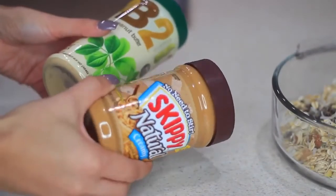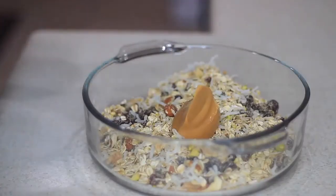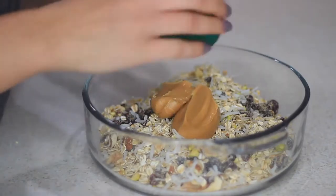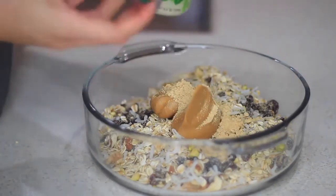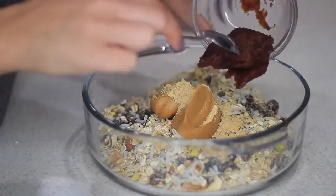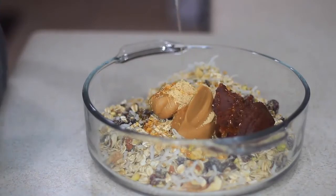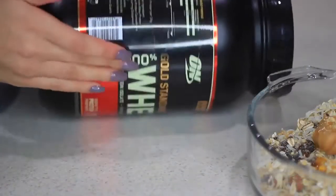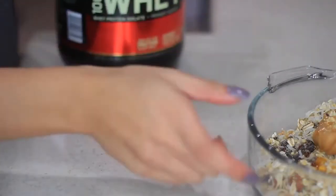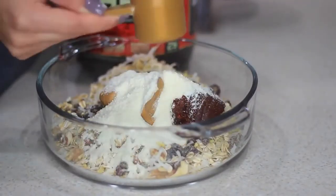Now I'm adding some peanut butter — I'm actually using both peanut butter and PB2 (powdered peanut butter) because I love the flavor. For the glue to hold everything together, I'm using date paste and honey, but you can use honey alone or syrup. The last thing I'm adding is protein powder — vanilla ice cream flavor — which makes everything extra delicious.